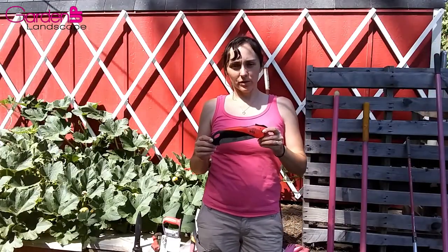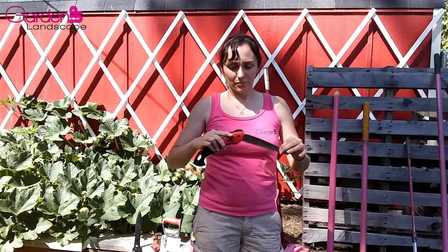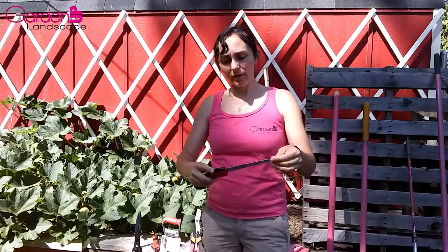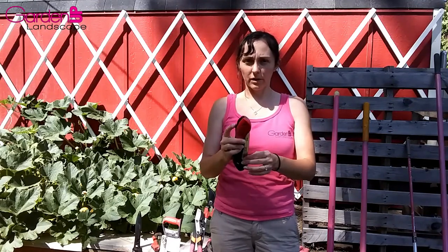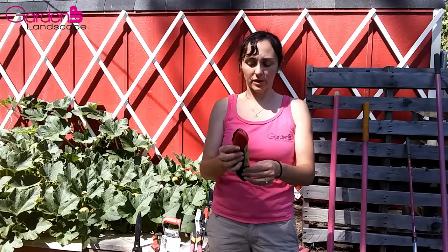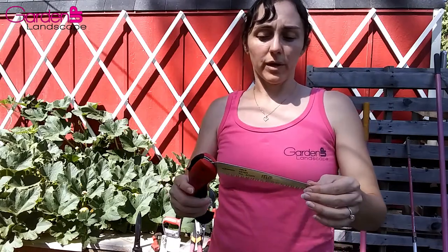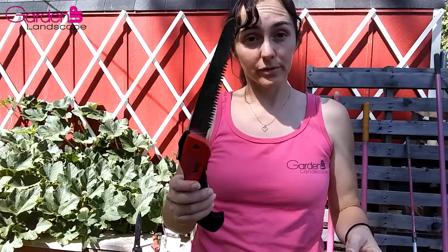I do have one more saw — a little bit smaller. This was actually the first saw I ever got; I've had it since college in 2010. This one is Felco brand and they make really good pruning saws. This one has a safety lock to close it but not to open it, so it can come open in your tool bag — be careful not to cut yourself. You can buy replacement blades for both this and the Corona saw if they break, warp, or get dull. You can also sharpen them, but it's easier to just get a new blade.